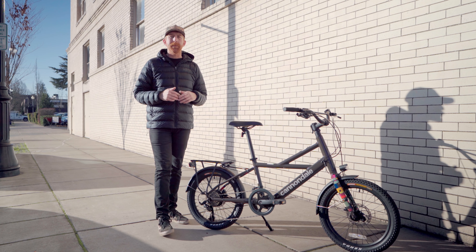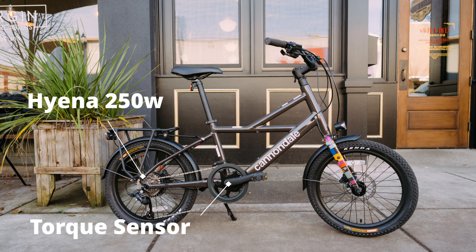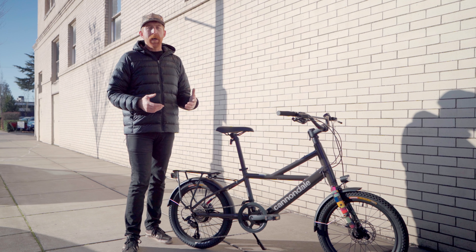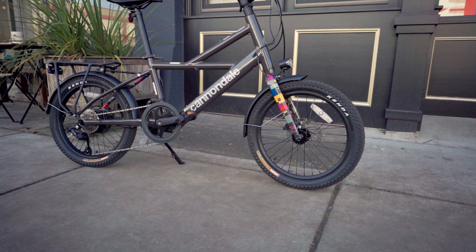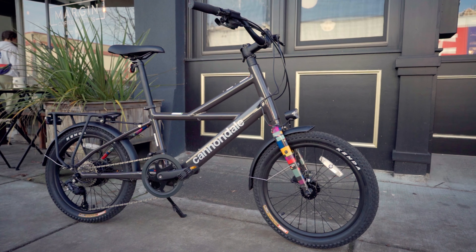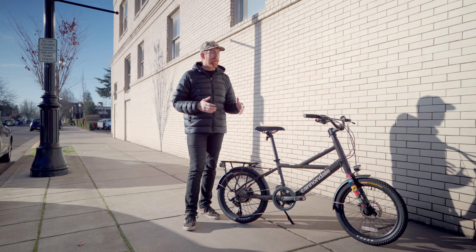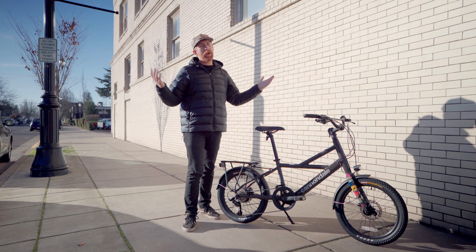The Cannondale Compact Neo comes in at $1,900. This is a rear hub-driven Class 1 electric bike that uses the Hyena drive unit, which has a 250-watt motor with a 250-watt-hour battery integrated into the down tube of the frame. For a Class 1 bike with 20-inch wheels, the speed and efficiency are decent. If you're looking to do distance, you won't see the same numbers as a 29-inch or 700c wheeled bike, but this bike isn't made for that — it's definitely made for urban environments.